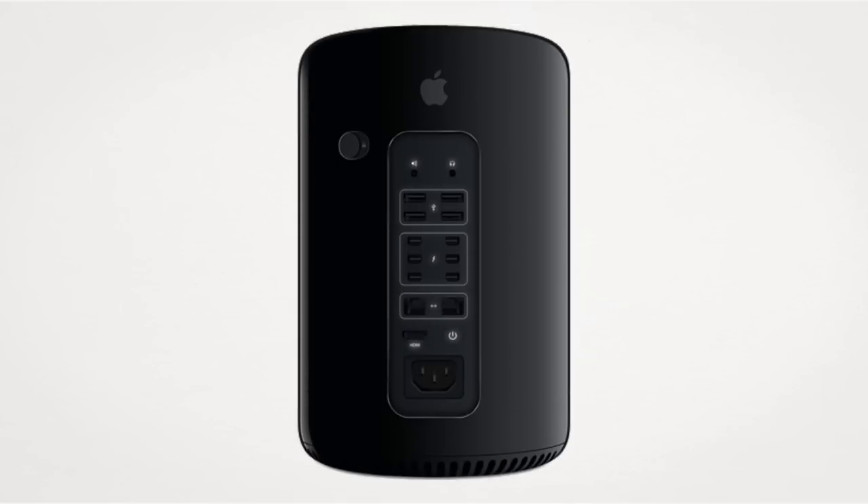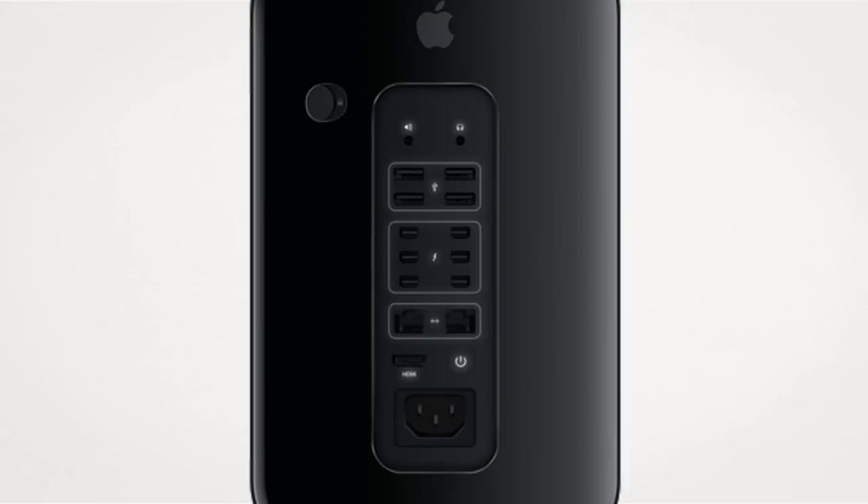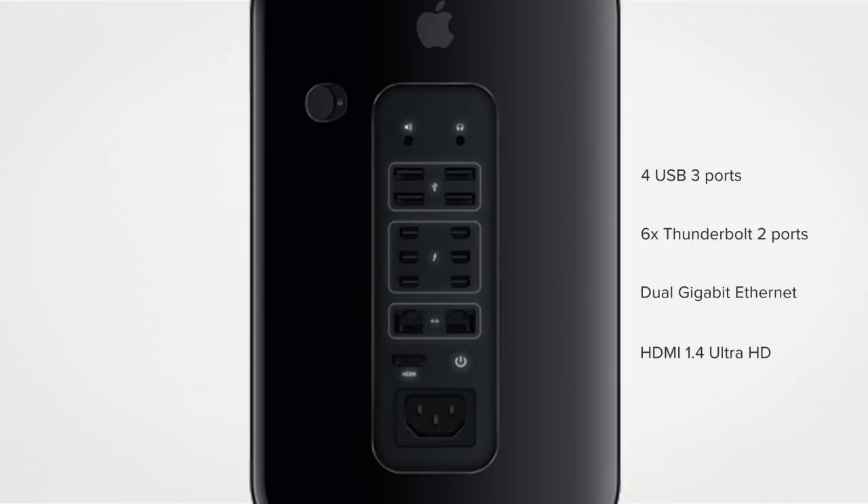On the back — or around the bend, I guess — you can see all the available connections, which consist of 6 Thunderbolt 2 ports, 4 USB 3 ports, HDMI, and dual gigabit ethernet ports. It also has the standard 3.5mm speaker and headphone jack.